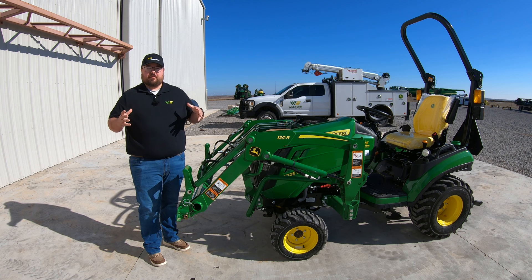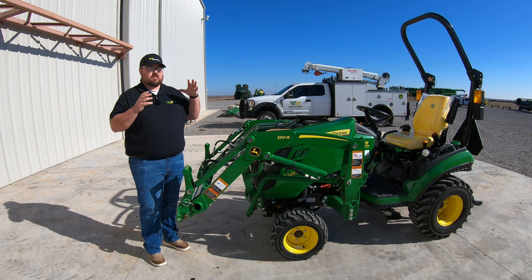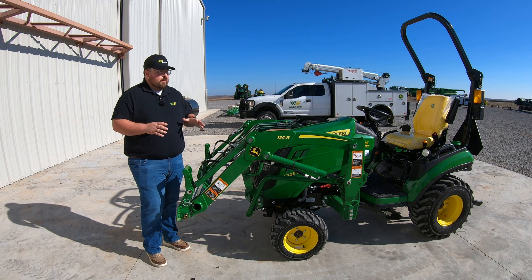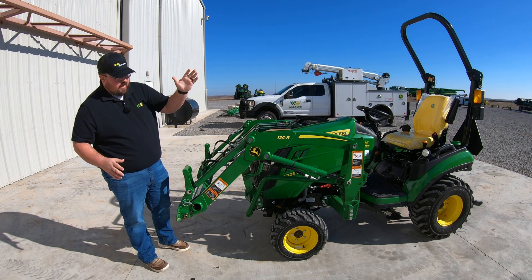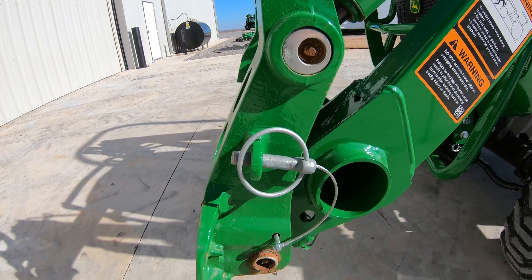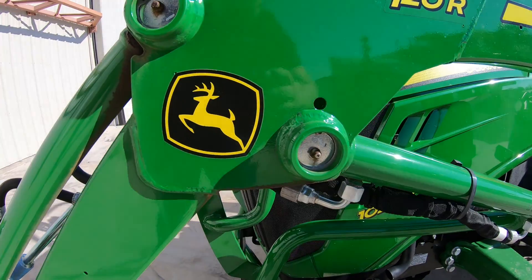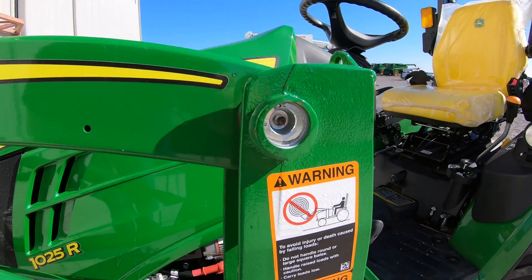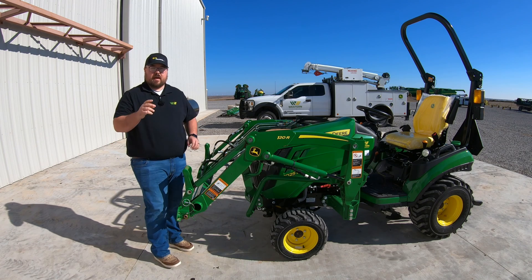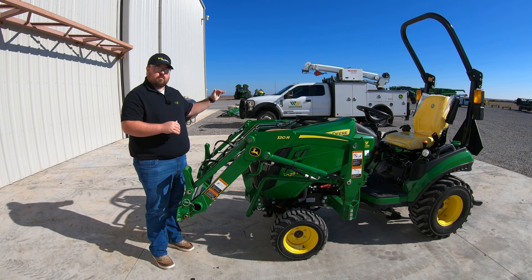Typically your 1025Rs are going to have a loader on them. If yours does not, you can skip past this part. There are going to be six grease points on each side of the loader — two here at the very front, two in the middle of the loader, and two at the back where it mounts up to the tractor. You have the exact same points on the left-hand side as on the right-hand side.